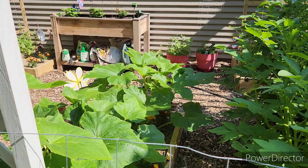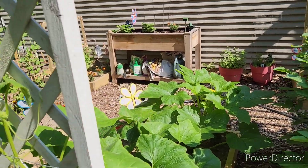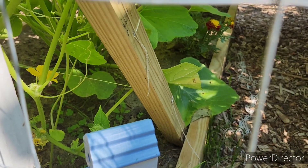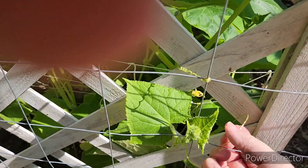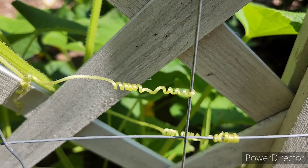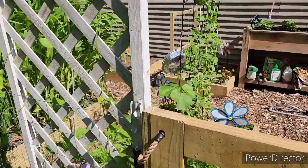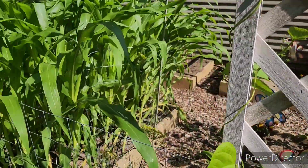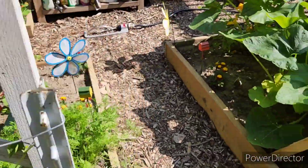I've got a spider web through here. The acorn squash is right in there, and the cucumber. If you look down there you'll see little flowers. My pole beans are doing the same thing over here. My corn is getting really tall, but as you can see the ground looks really dry.